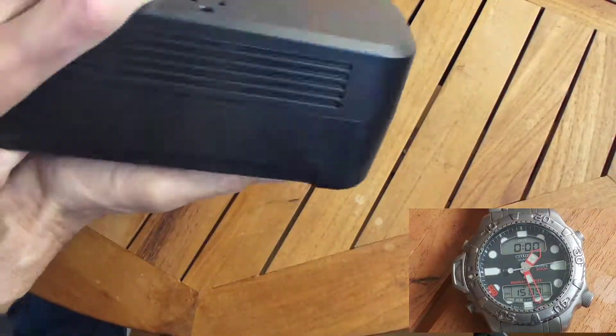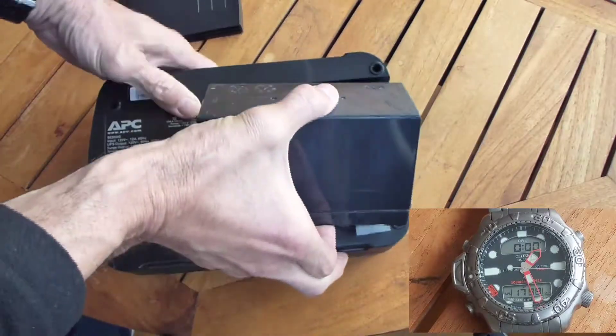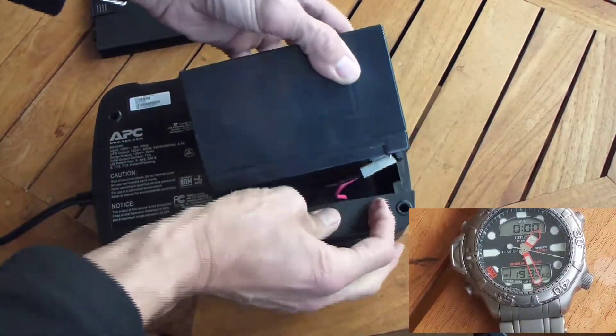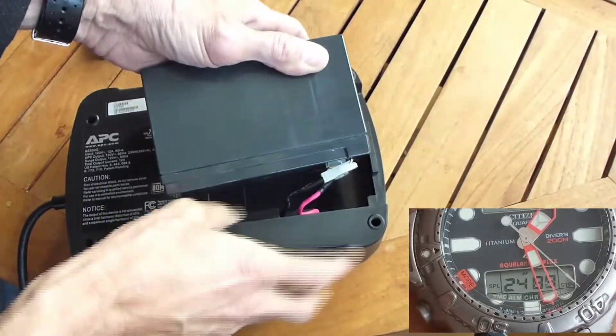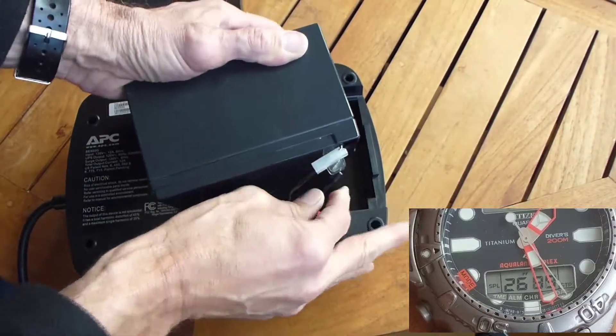Don't try to dig the battery out. Just flip the unit upside down and let the weight of the battery remove it. Now the wires are attached to terminals — they might be a little bit snug, that's normal, so you just give it a bit of a tug and they'll come off for you.